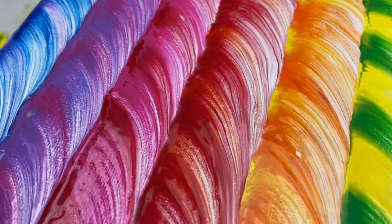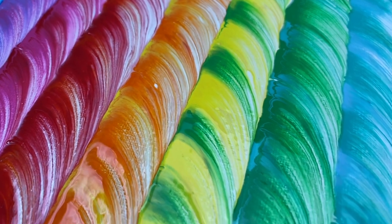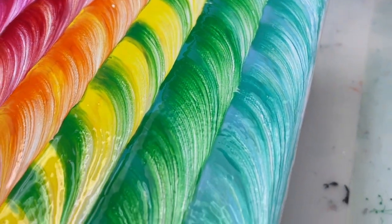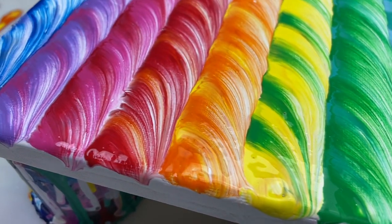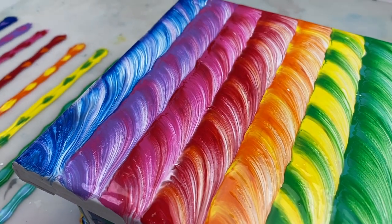I like how this painting turned out — I think it's kind of fun and colorful. Thanks as always for joining me, and if you would like to see more tutorials like this, please don't forget to like, subscribe, and hit the notification bell.